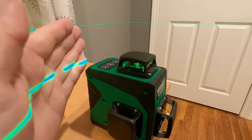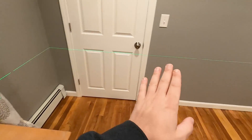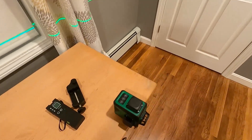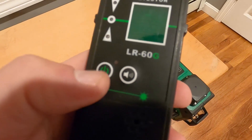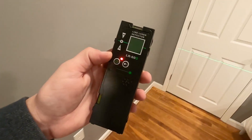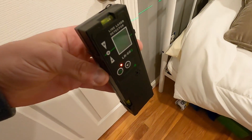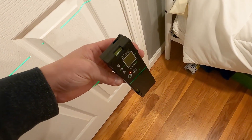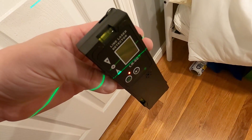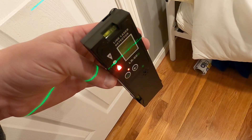Another good thing about this laser is that it's green, which is apparently four times better than red — you can see it four times better than a red laser. And you can also get this receiver, which on a sunny day when you're quite a distance away and can't see this line, you can find the line by just dropping it down. On a sunny day you might not be able to see it, but it's going to tell you the line is right there.